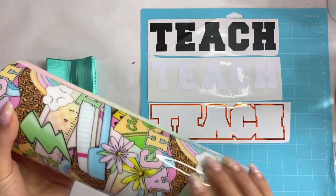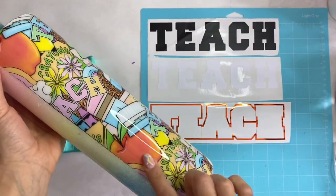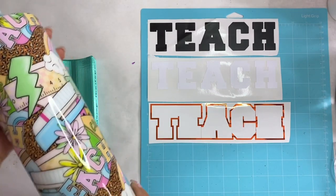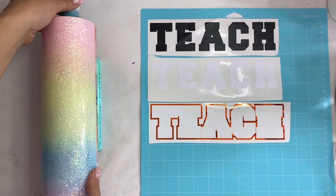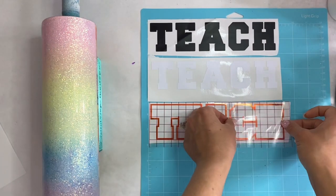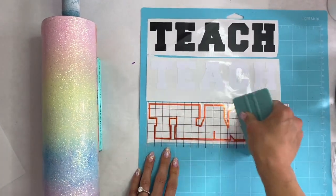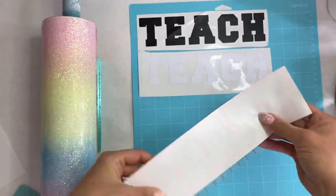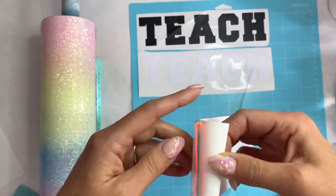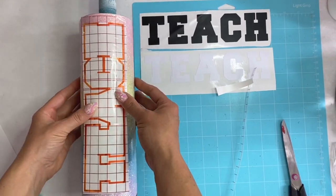Now it's decal time. I used the Freshman font in Silhouette Studio and typed out 'Teach,' creating an offset so that the white is the text, the black is the offset, and the orange is an offset made into a compound path to create a gap between the actual text and the orange outline.